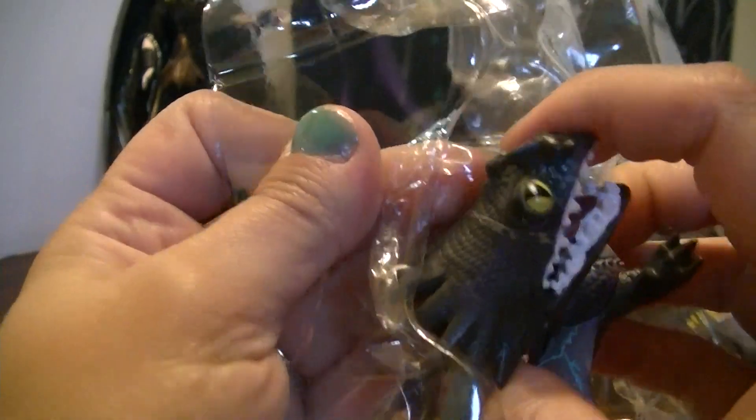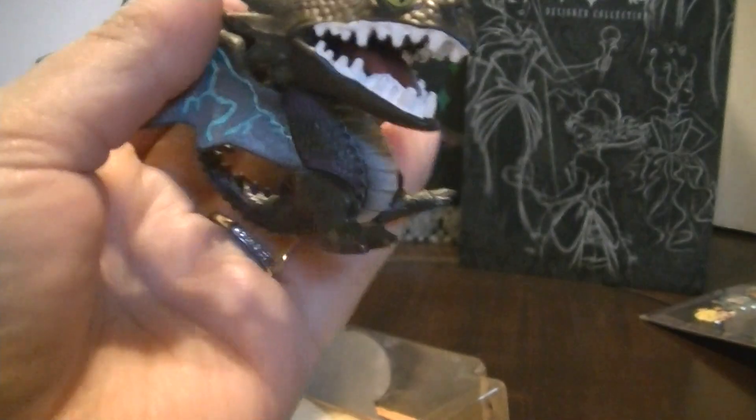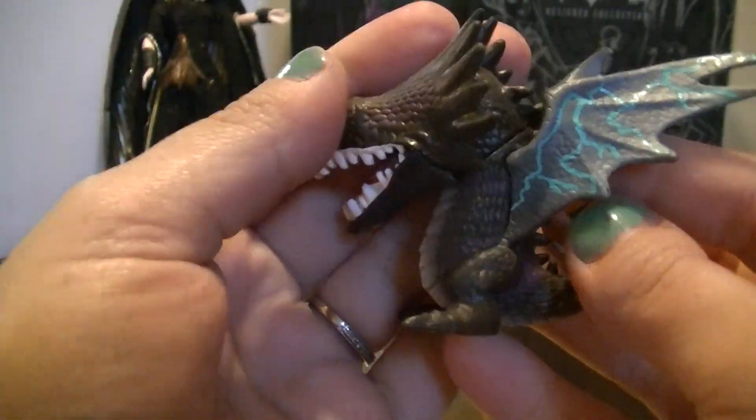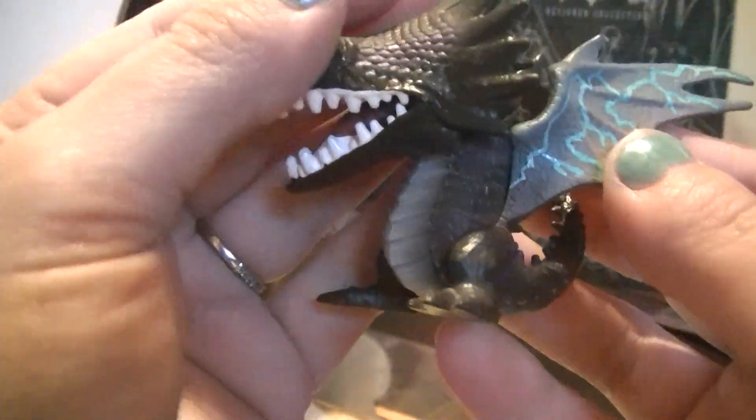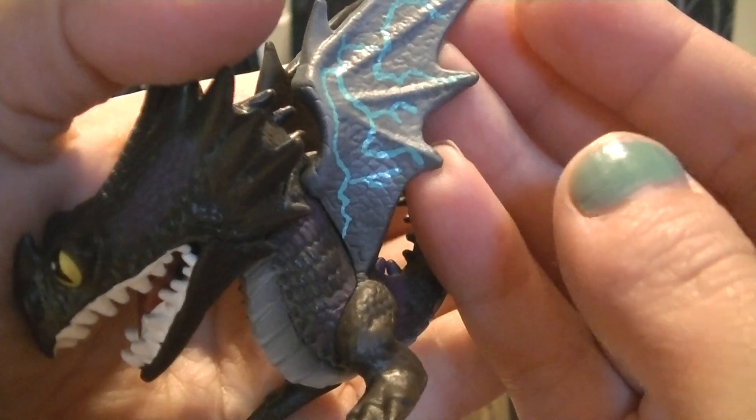And the last one is the Skrill. He is cool. He only has two legs, no arms, and his wings are like lightning bolts with blue veins through them.